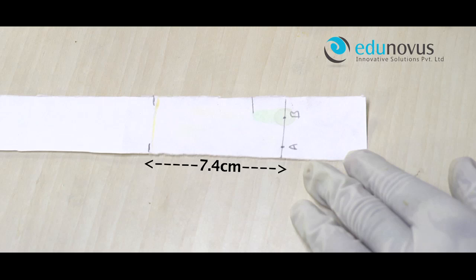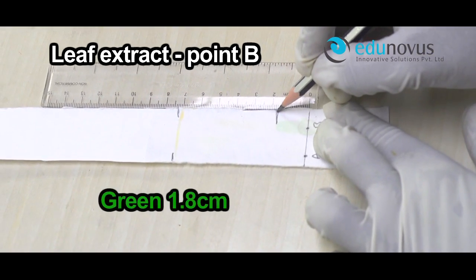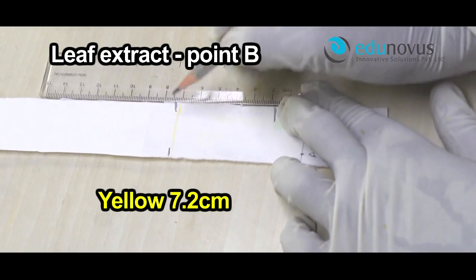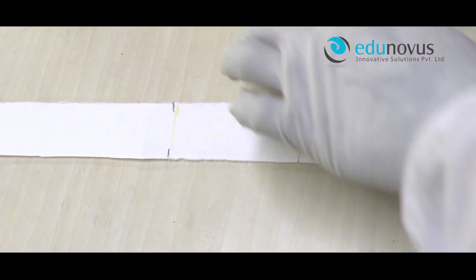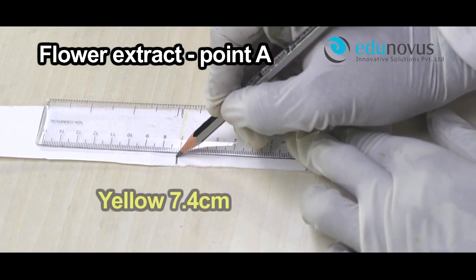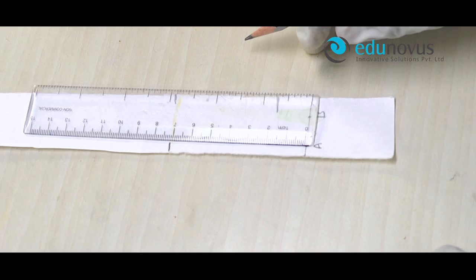In the case of leaf extract point B, we find two color spots: yellow and green. The distance travelled by the green spot is 1.8 cm. The distance travelled by the yellow spot is 7.2 cm. In the case of flower extract point A, we find only one color spot, which is yellow, and the distance travelled by the yellow spot is 7.4 cm. Tabulate these values in the observation table and calculate the RF values.